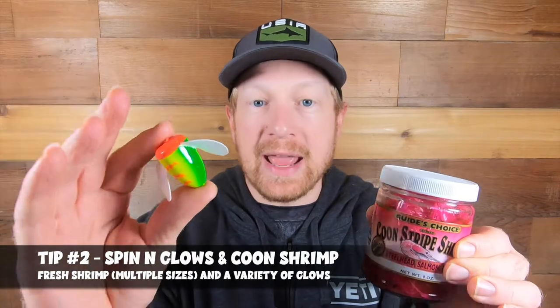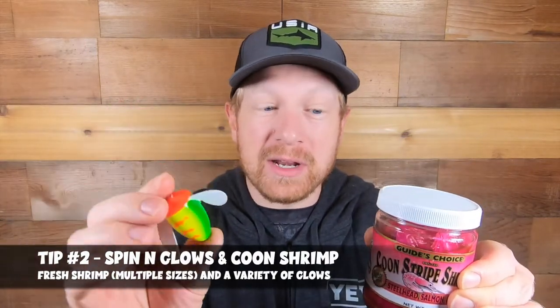When you're talking about baits for bank fishing, you definitely want to make sure you've got coon shrimp and spin and glows, plenty of different colors in the spin and glows, and plenty of fresh coon shrimp. Coon shrimp and spin and glows are probably the most popular bait to go after spring Chinook when you're talking about bank fishing.